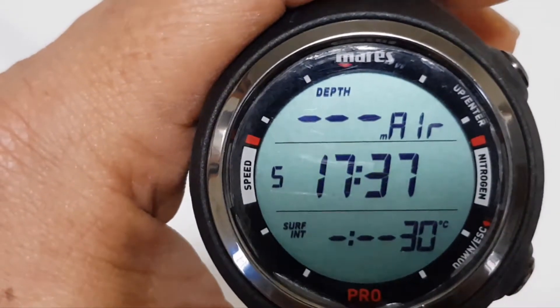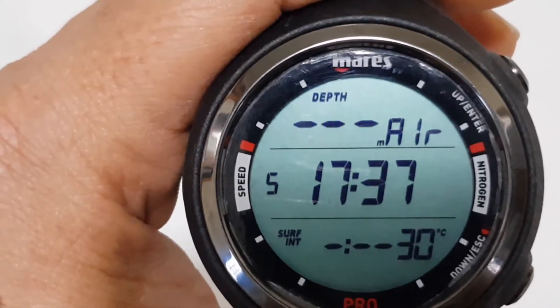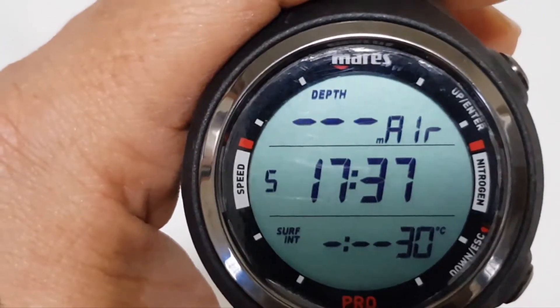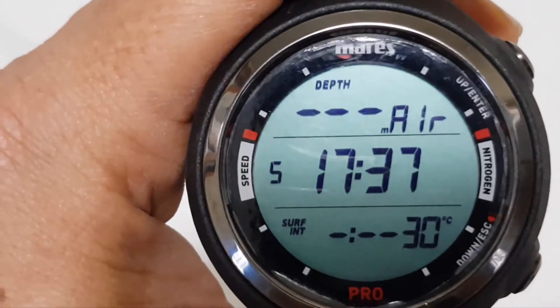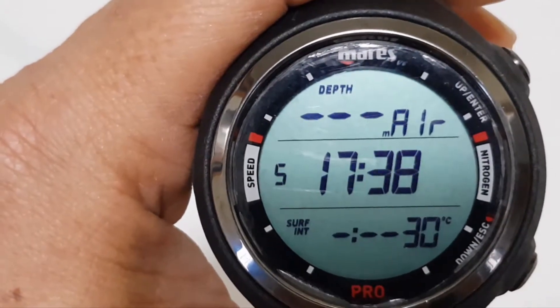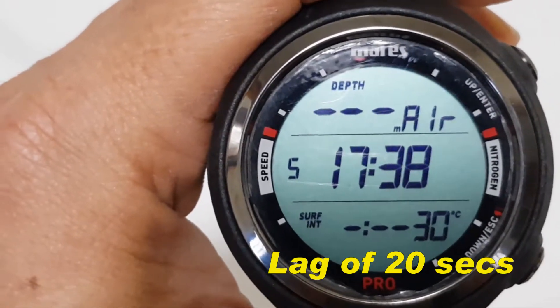Do take note that for the pre-dive mode, once it is set, the dive computer will activate at a depth of 1.2 meters. Even if you do not set it to the pre-dive mode, the dive computer will still activate, but there might be a lag of about 20 seconds.